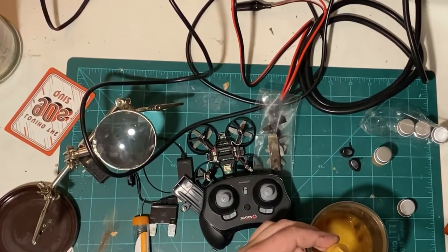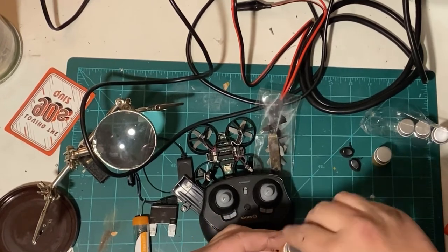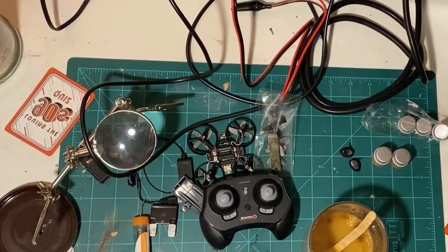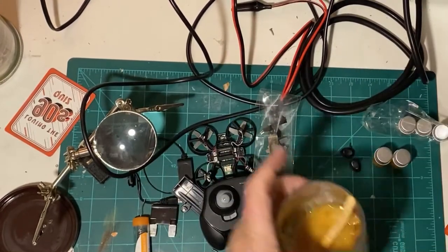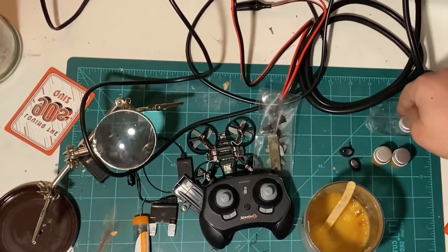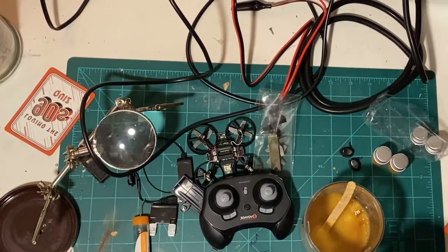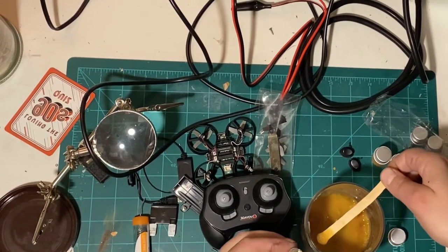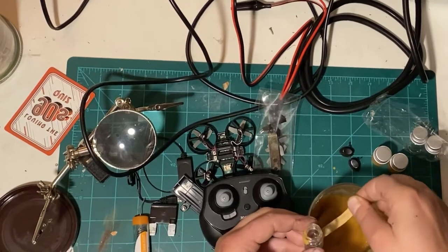I figure instead of going on eBay and buying god knows what, I'm just gonna make my own. It's easy. I got all this off like one tree — one tree. This will make five times this, and I don't even need to do that. This stuff will probably last me six months to a year. I definitely want to get some of the bigger syringes for this stuff though, because it's really nice being able to just squirt it out a little bit at a time. With this I'll probably just use a Q-tip or a toothpick or something to put it on the location that I want.